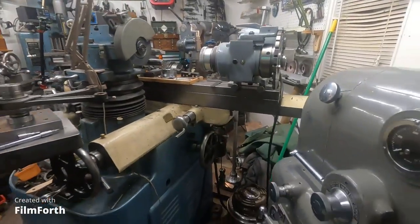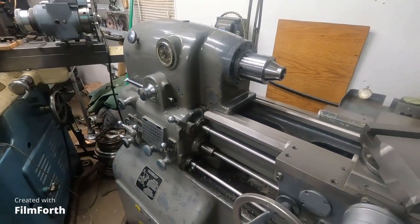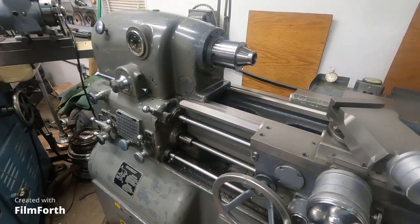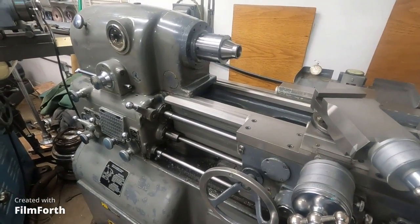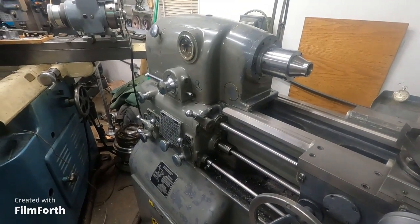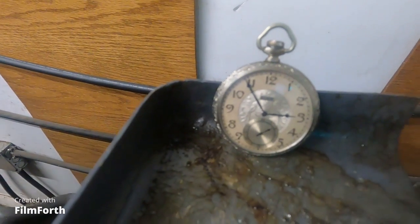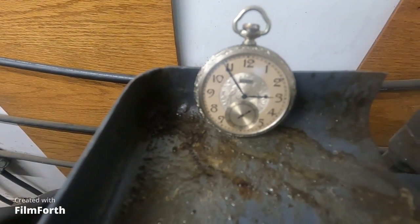This is a nice place for me for my retirement, being able to keep this Monarch 10EE. A lot of people work their entire life and this is what they end up with.